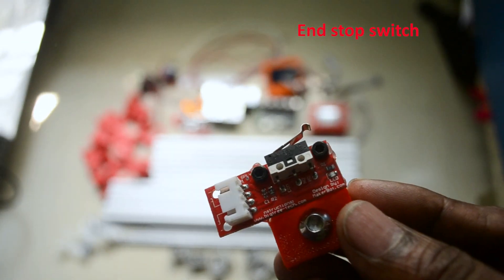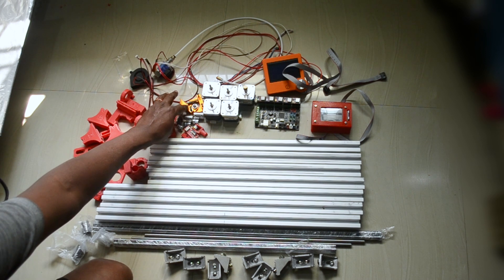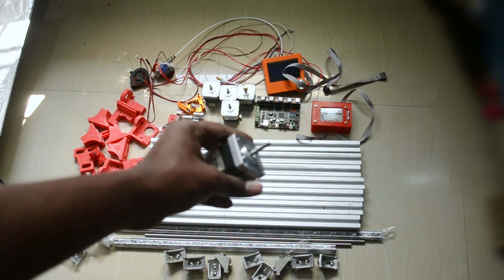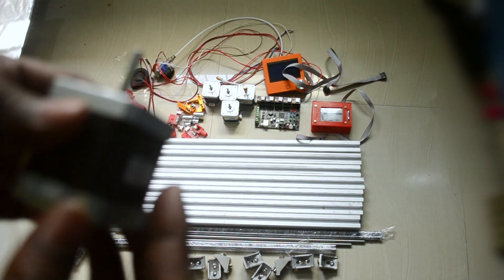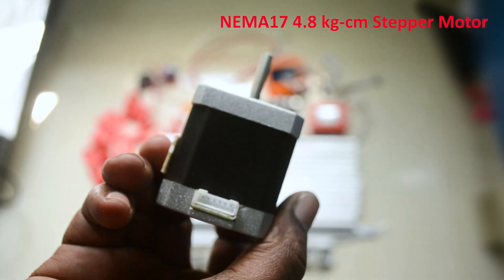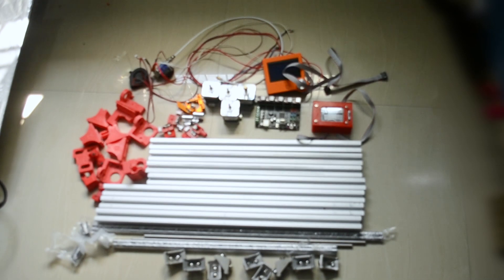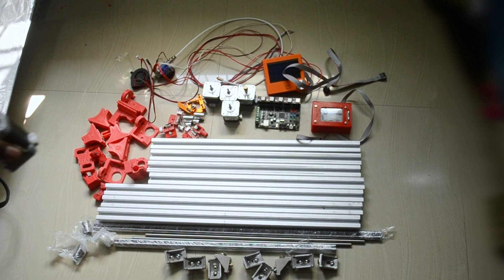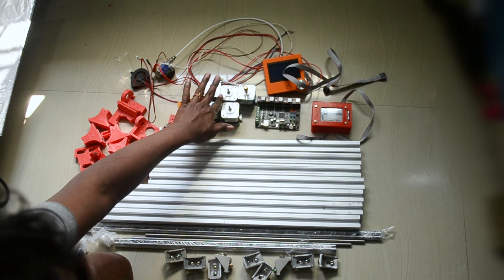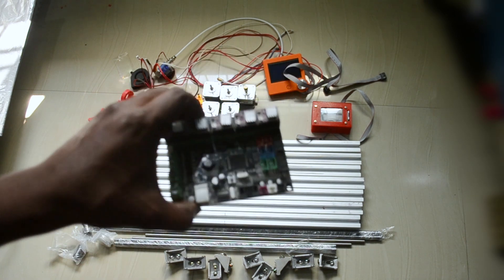This is the extruder. I'm using these NEMA motors — they have a little high torque, around 4kg torque. I'm using the same motors for all axes. In total there are five: one for the Y-axis, one for the X-axis, two for the Z-axis, and one for the extruder.